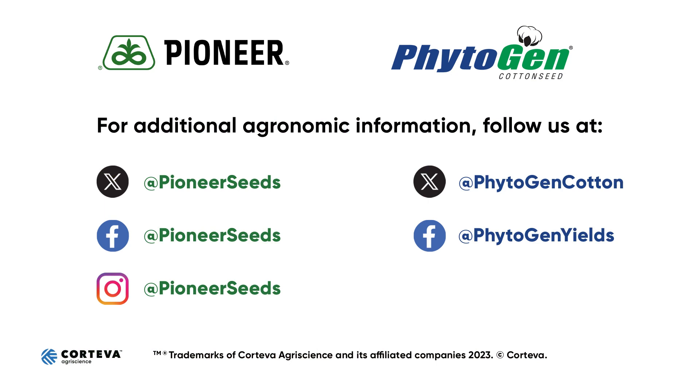That concludes this Pioneer Agronomy video podcast. Visit our page on pioneer.com and follow us on Twitter and Facebook for more agronomy insights. We'll see you next time.